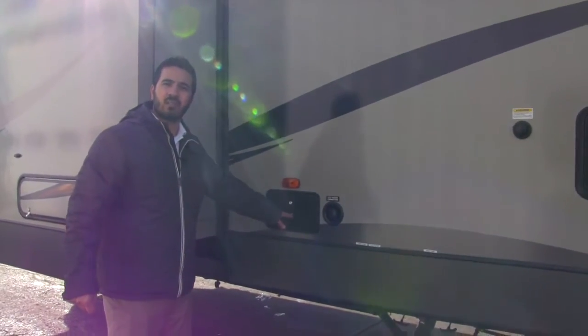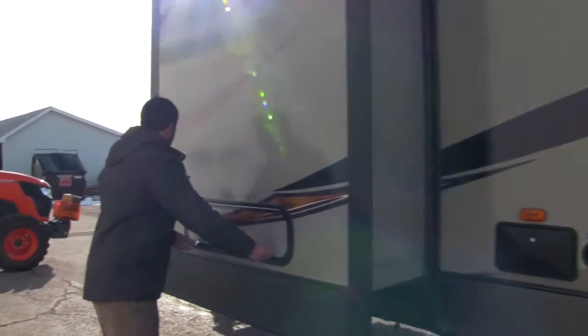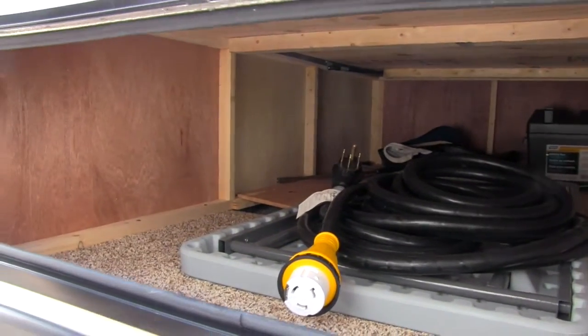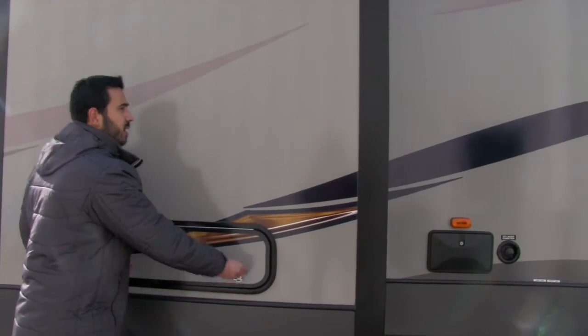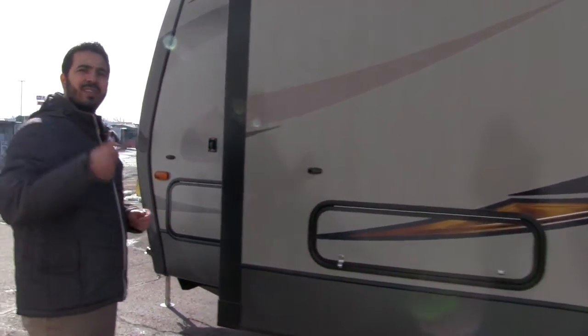Right here is going to be our outside shower, which has both hot and cold access. Now one of the things I really wanted to show you about the storage — take a look right here. You get huge storage in there — massive storage. We have it full of stuff right now, but you even get an indoor-outdoor table that comes with it and easily stores there. Again, that's going to be underneath our bed, which is going to be in this slide out. But that's enough about the outside — let's go ahead and take a look at the inside.